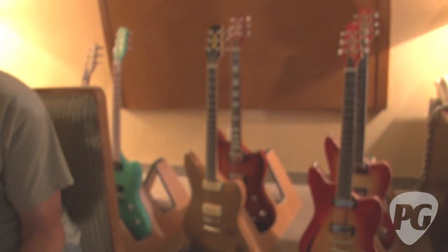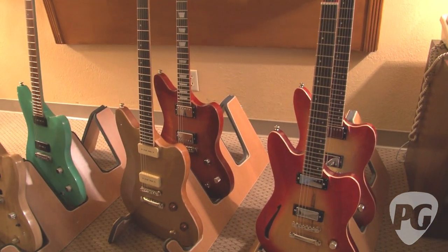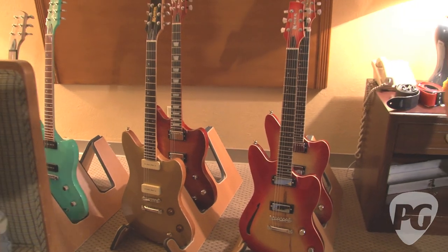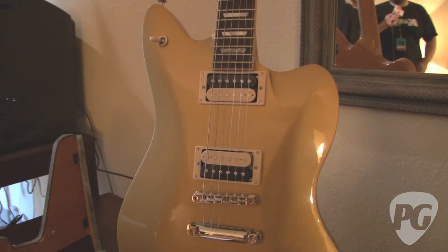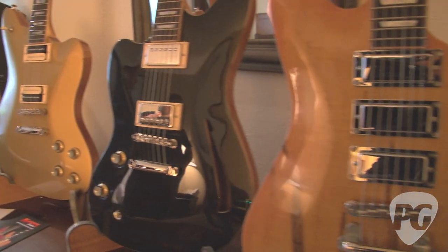What price range is your stuff at? The entry level, our Express model — it's still the same carved top, binding and everything, just all Spanish cedar — they start at $2,300. Then they move to the hollow bodies at the high end at $4,500. That model I don't know yet. But a standard like the gold top there, that's $3,300 to $3,400 — that's our full solid body, kind of straight Les Paul-type guitar.